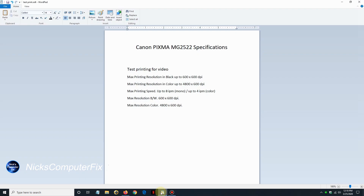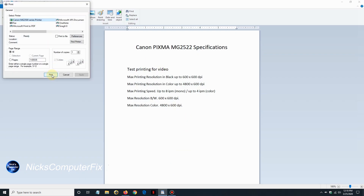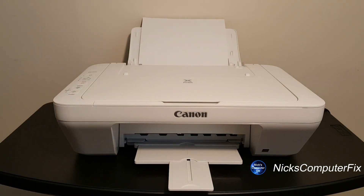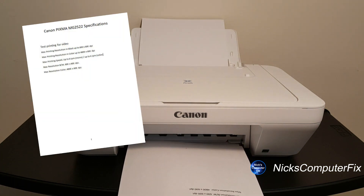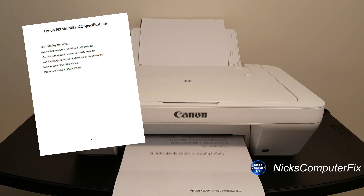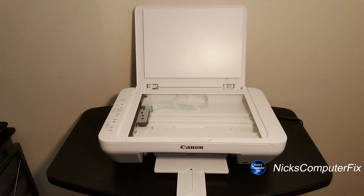I'm going to go ahead and print a document to the printer. I just printed a document out of WordPad within Windows — a very simple document with basically the specifications for this Canon printer. It's been printed twice and, as you can see, it was quick and fast.